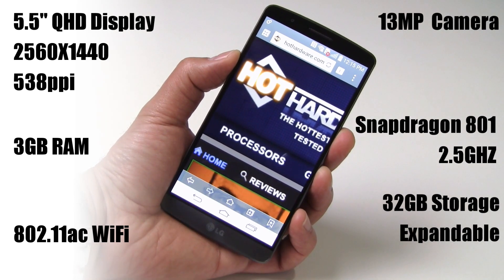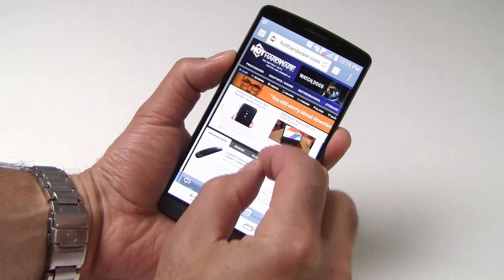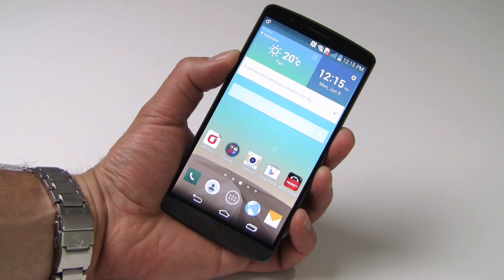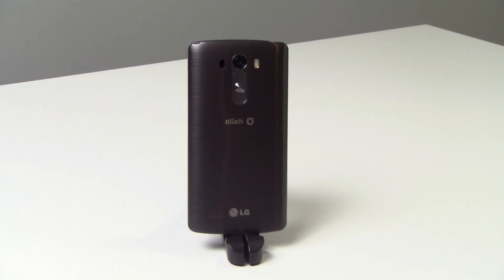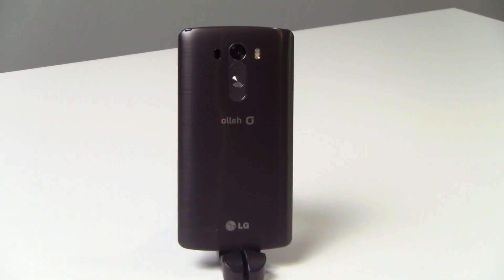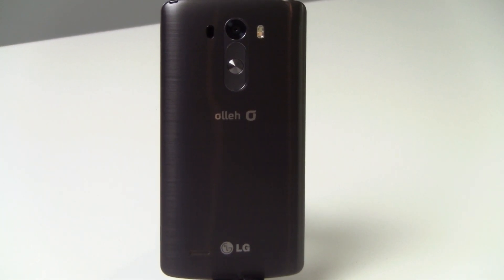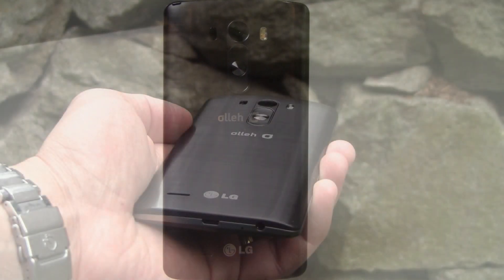Also on board is a 13-megapixel rear-facing camera with dual LED flash, optical image stabilization, and an all-new laser autofocus technology for claimed super-fast focus response times. The G3 also sports the latest 802.11ac wireless connectivity, Bluetooth 4, NFC, and is of course 4G LTE capable. All of this technology is powered by a large removable 3000mAh battery.